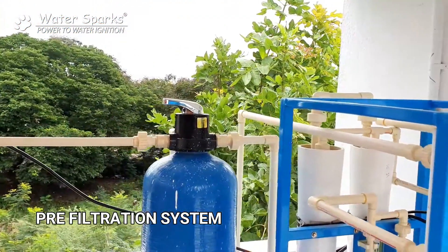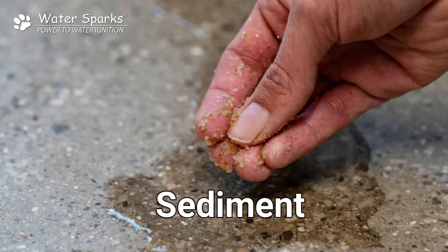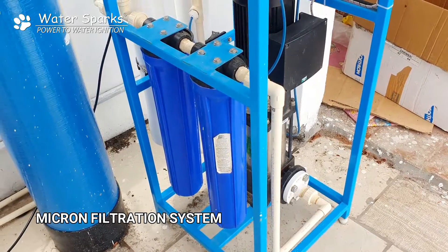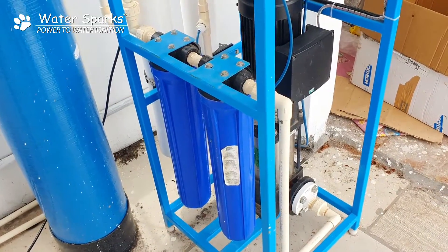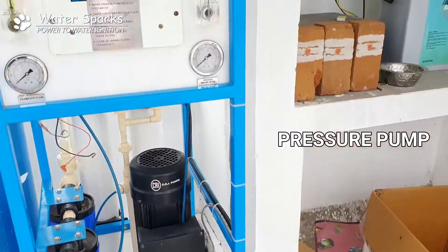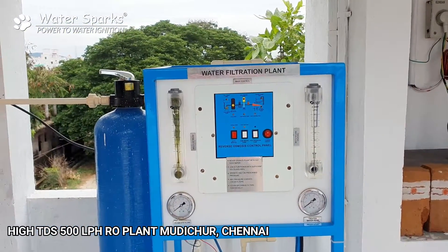From here the water passes through the pre-filtration cylinder which filters 100 micron sediments, and from there it passes through this 5 micron filtration system which removes sediments up to 5 microns. From there the water goes through the high pressure pump, which pushes the water through the membranes where the salt separation really takes place.